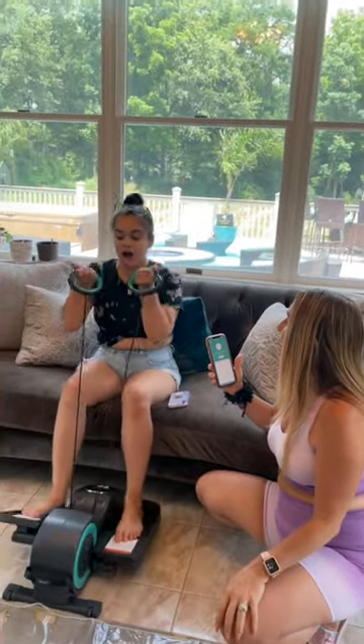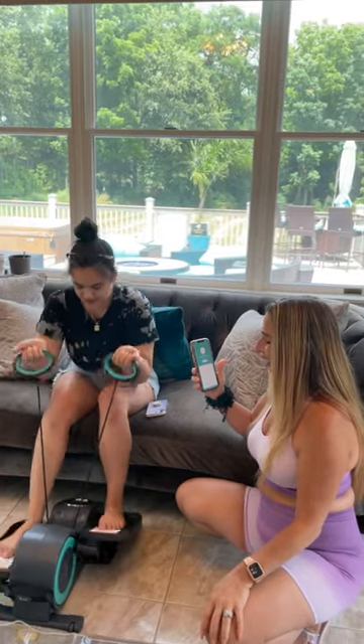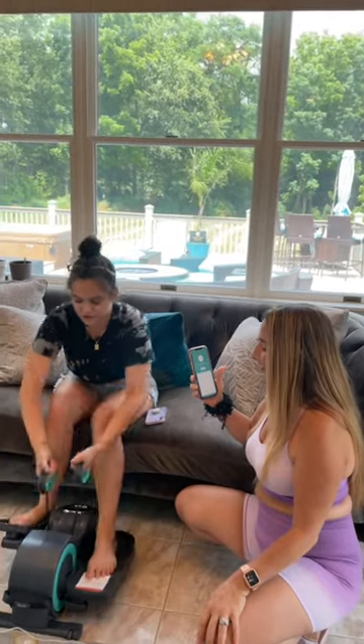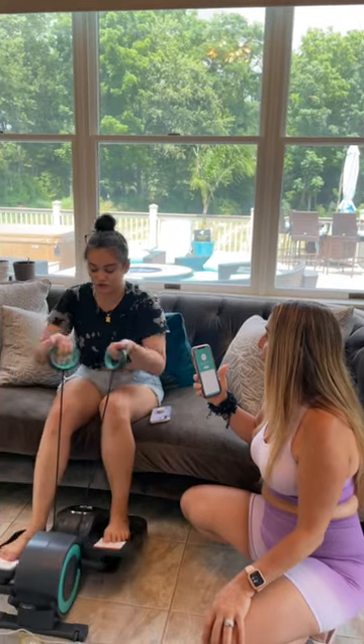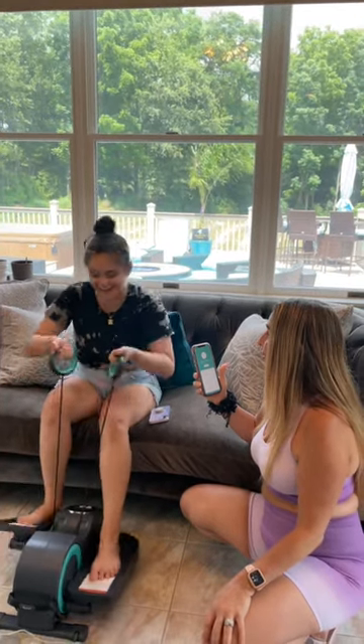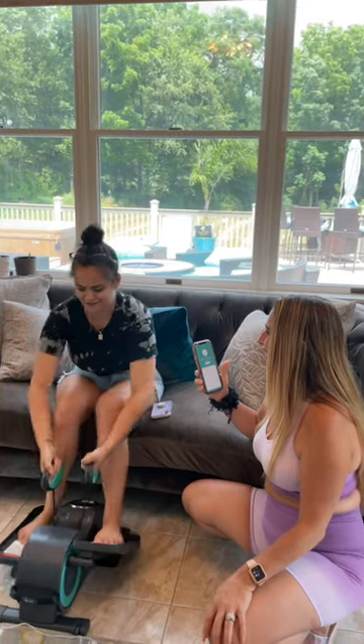Lauren, how do you like this machine since you've been using it? Definitely breaking a sweat after just a couple of minutes. I've already burned nine calories and we're at 177 strides just in this short video, so it's definitely going to work out. And I don't have to get up off the couch — I don't have to stop watching my Netflix shows to get a nice workout. So I definitely recommend it.